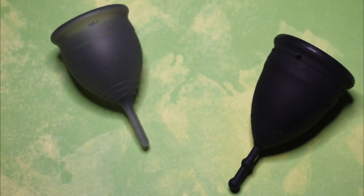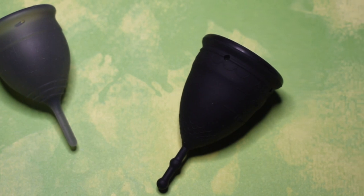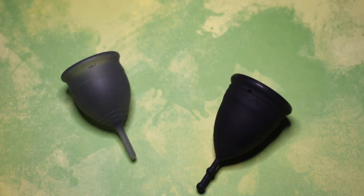This is a squish comparison between the small salt cup and the large mermaid cup, both in the soft version. This comparison was requested by Cassie. Thank you for sending in your request.